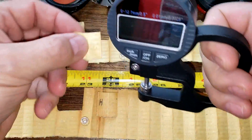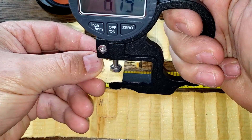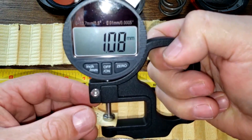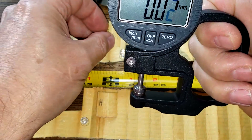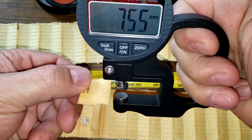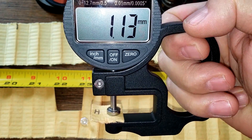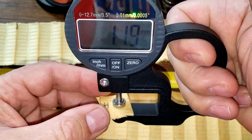Now let's measure the thickness of the filter media. The Baldwin is 1.08 millimeters thick — pretty thick. The Hanks is 1.13 millimeters thick. They're both pretty thick filters.